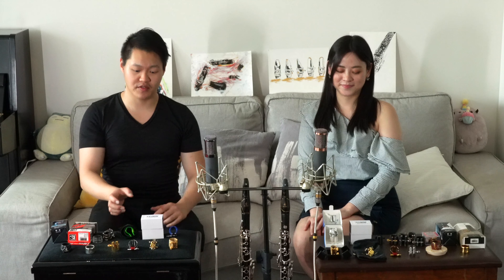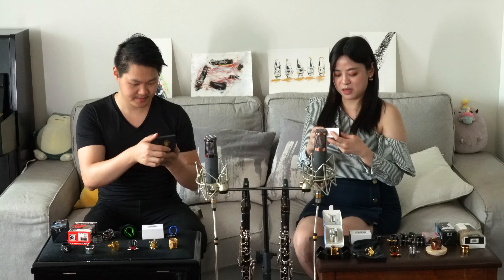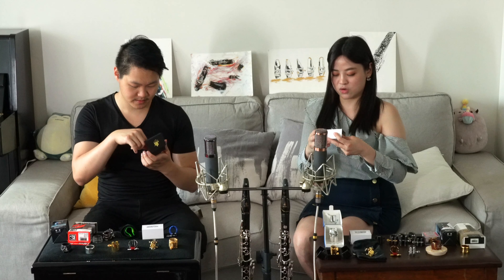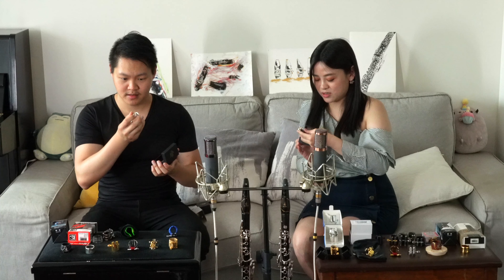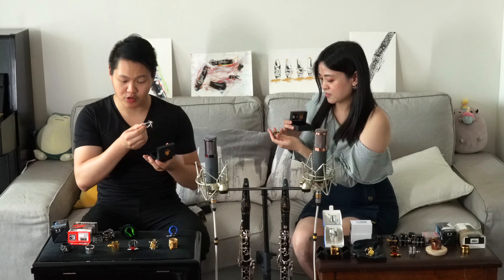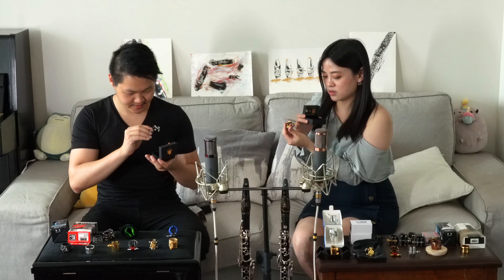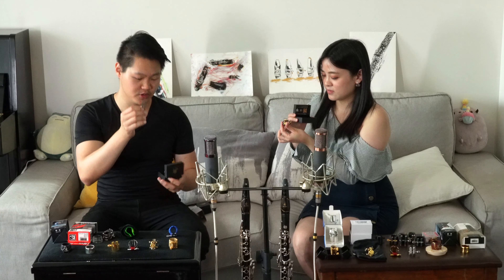Moving on, we have JLV Ligatures. They sent us two versions. This version is silver plated, and mine is platinum and gold. They actually have two boxes — one of them is a mouthpiece protector. Looks like jewelry, isn't it? Yeah, and it's very high-tech looking. Look at the gemstone here — I got the clear one, and I have a green one. It also has two screws on the side, and it comes with a small tool to adjust them.